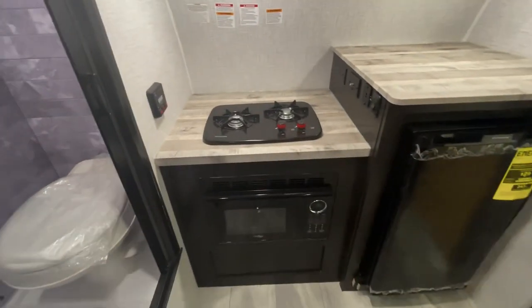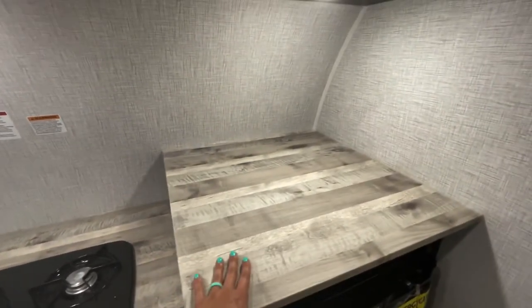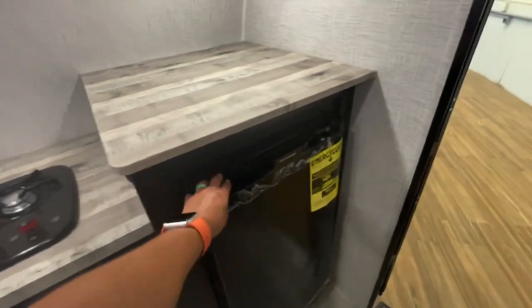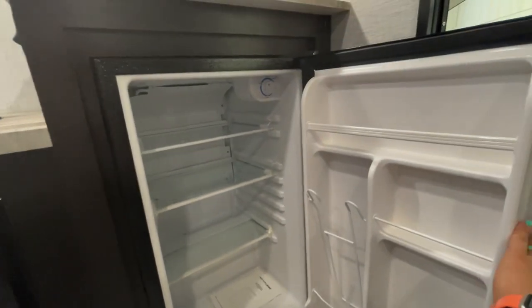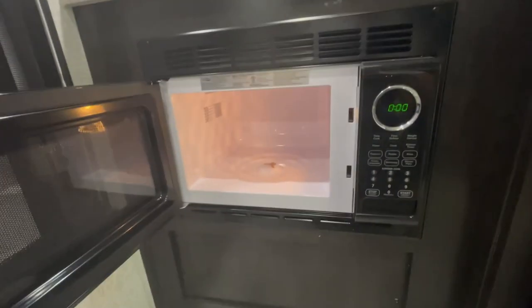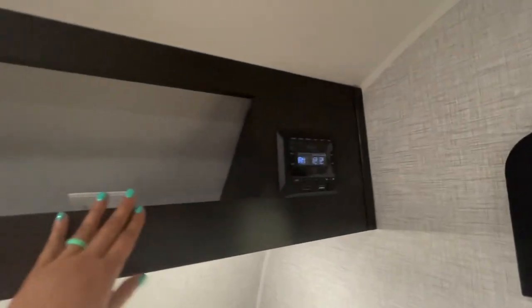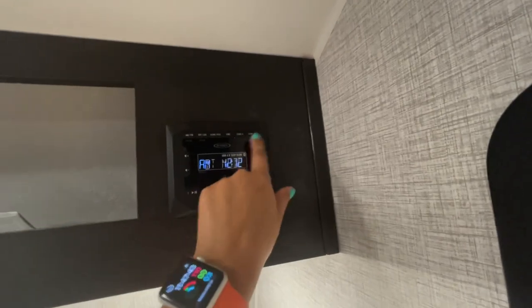Coming to the right when you enter, you've got your two-burner propane cooktop. You've got quite a bit of prep space for the size of the unit. Below, you've got a pretty decent sized fridge — no freezer in this particular one, but you could fit your drinks and maybe a couple of meals. And then you have your microwave here — a High Point microwave, a little microwave but it'll do the job. Above, you've got some overhead storage next to your radio system, and you do have outside and indoor speakers. That's what your zone A and zone B are.